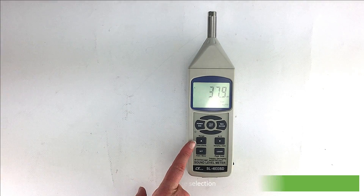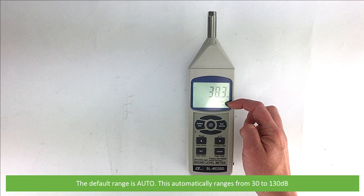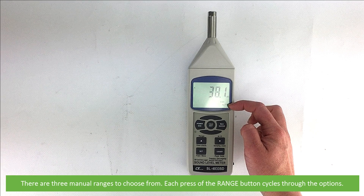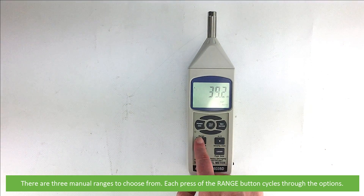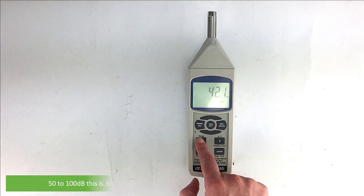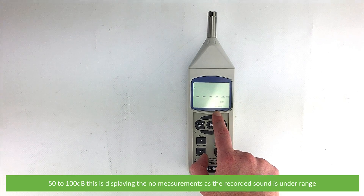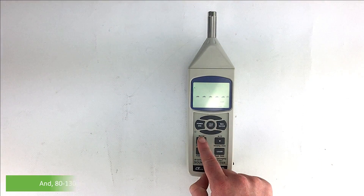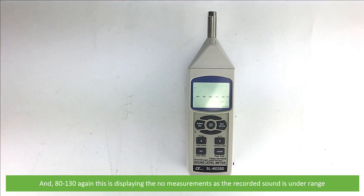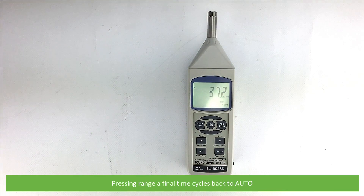Next is range selection. The default range is automatic, which automatically ranges from 30 to 130 decibels, and there are three manual ranges to choose from. Each press of the range button cycles through the options. The 30 to 80 decibel range is suitable for the current environment. Next is 50 to 100 decibels, which is displaying no measurements as the recorded sound is under range.